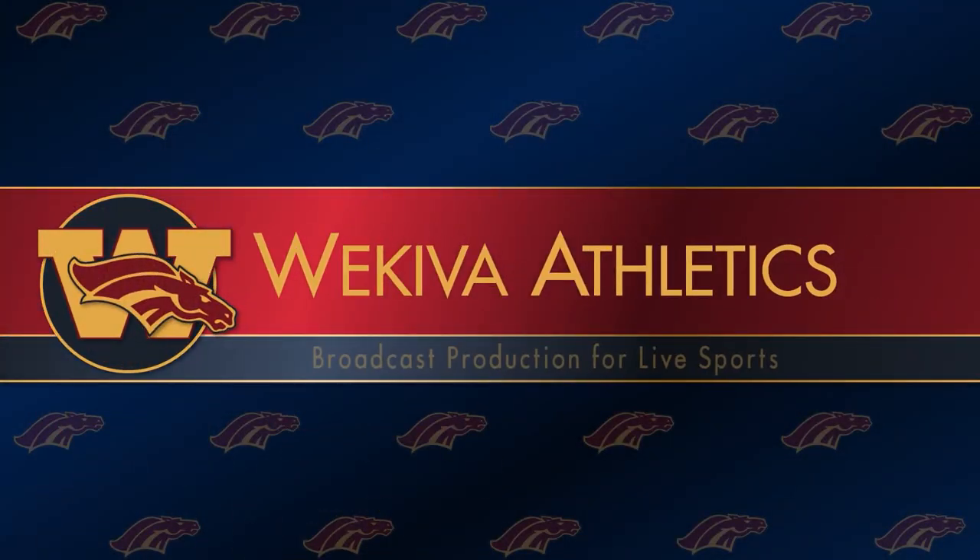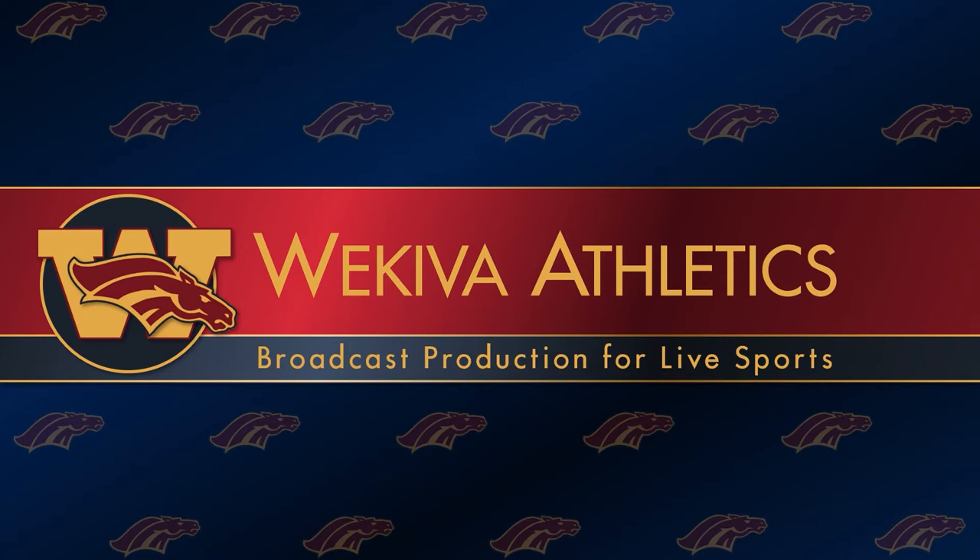Hello and welcome to Wekiva Athletics broadcast production for live sports. This is an introductory presentation intended for a couple of purposes: first, as a resource for our own broadcast production students who are interested in getting involved in producing live sports at Wekiva, and secondly, as a resource for any other sports programs at the high school or other amateur level who are interested in getting started with producing live sports.